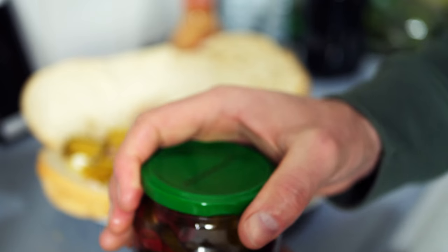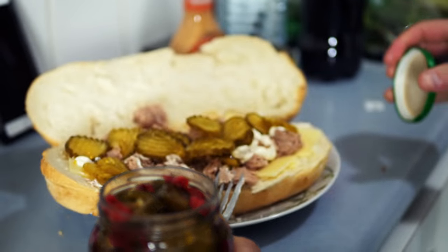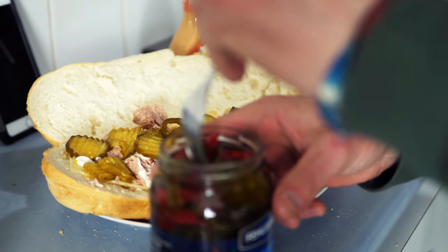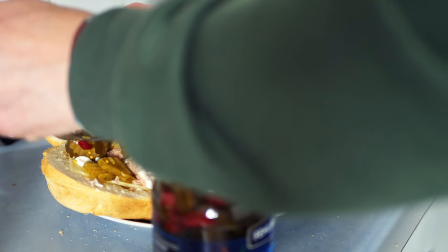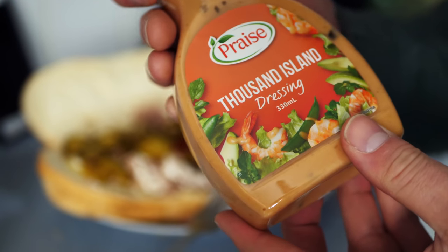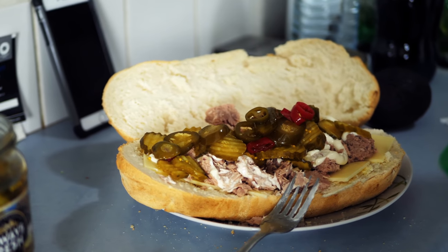Jalapeños and chili mix - I love these things. I'm guilty of it. Jalapeños just add such a good flavor to food. You don't need a lot of them. These smell amazing. Here's something I've never really understood: how did they come up with the name Thousand Islands Dressing? But this stuff is pretty damn tasty, I've got to say.